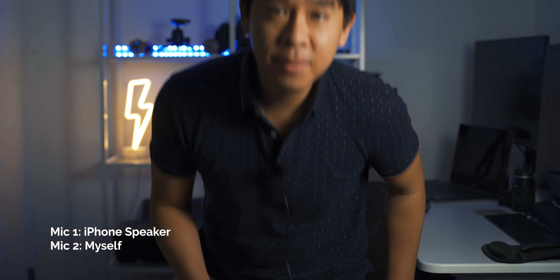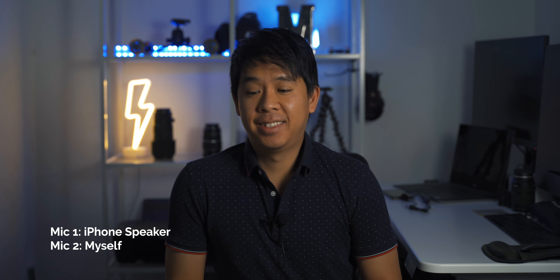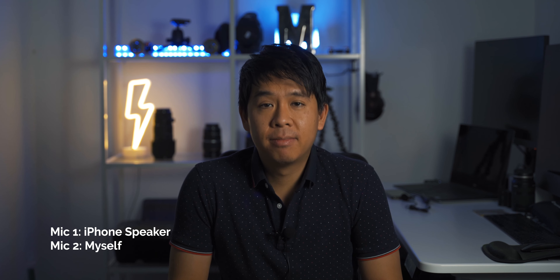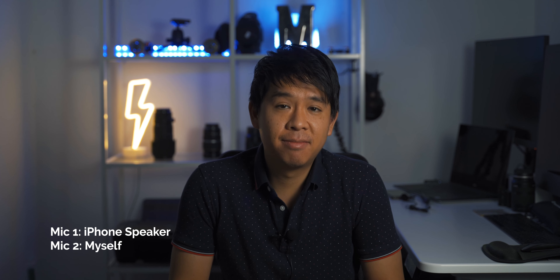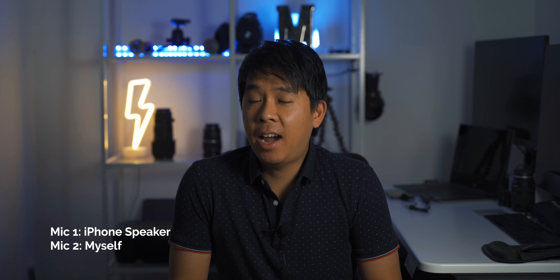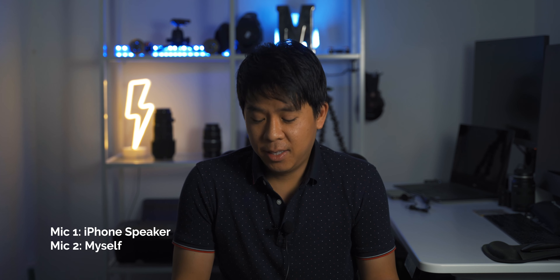Hey, how's it going? Thanks for having me in this video today. No problem, thanks for being here. Yeah, I heard you needed a second person, so I came just to help you test this dual microphone. Yeah, thanks so much — what do you think? Well, it sounds pretty good considering I'm speaking through a phone, but it sounds not bad. What do you think? Yeah, I think it sounds pretty good for the price — I mean, $90 and you get a dual wireless microphone set, so yeah, it's not bad. Let's add some post-processing to this microphone right now.